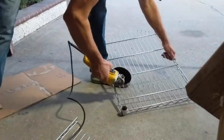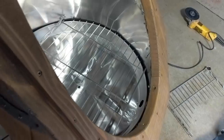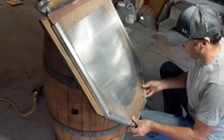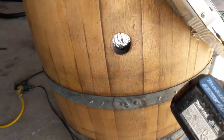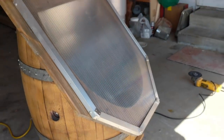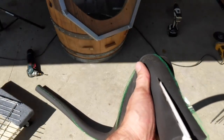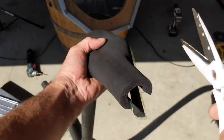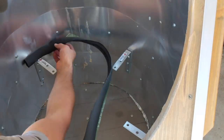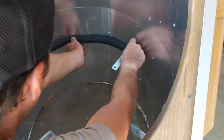We also needed a shelf to lay beehive wax combs on. We attached an aluminum frame for the lid and made sure it fits nicely. We still needed to seal the pan from the bottom compartment to preserve the heat, and for that we decided that pipe insulation would work best.